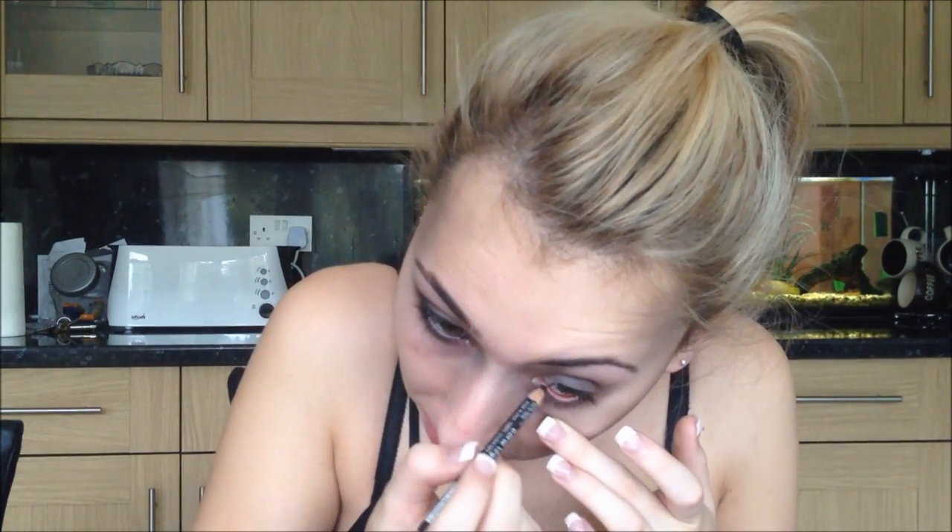Remember, the messier the better. Bring it underneath too. Now I'm going to take a black eyeliner and do my waterline and my tightline, just to make sure it's really really dark.